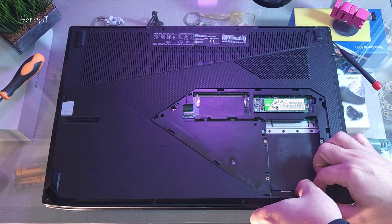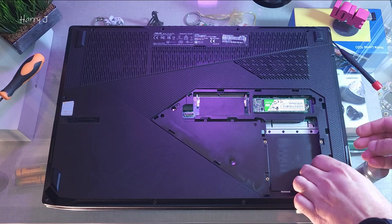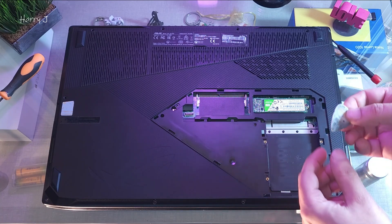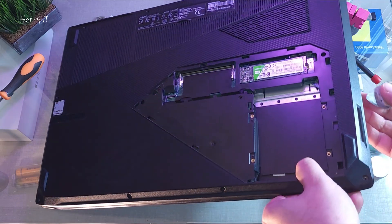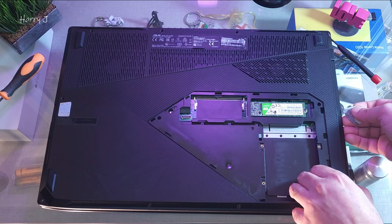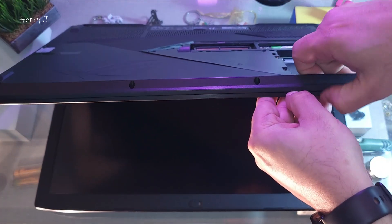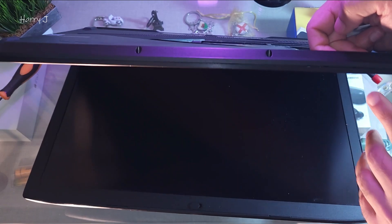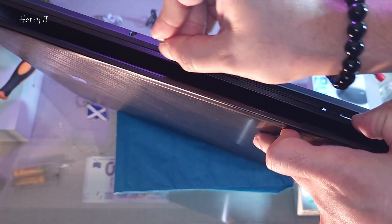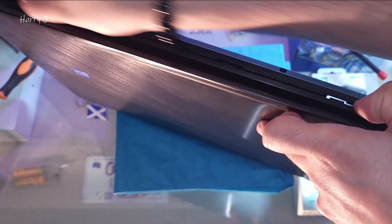Now I think I have taken out all the screws — no more screws left. What you have to do is use a guitar pick to create some space and take this off. Go to find some edge, then press inside slowly. You have to open it — it should make some ticking noise as the clips release.